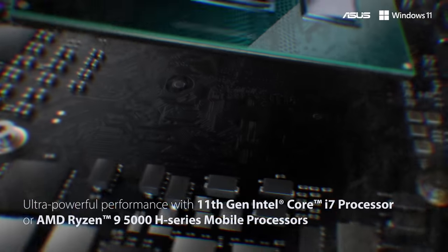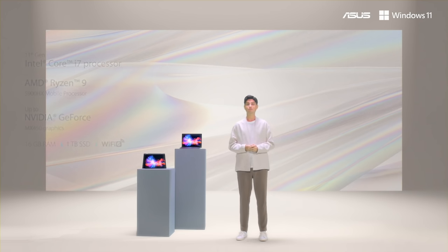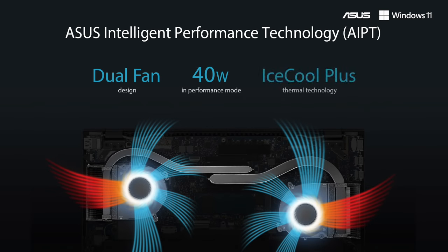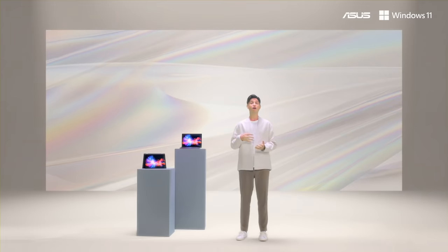Thanks to the latest 11th gen Intel Core i7 or even an AMD Ryzen 9 5900HX CPU, these new 14-inch Zenbooks give you a ton of performance despite their ultra-portable, light, slim chassis. These new Zenbook 14 models support AIPT, which means with a simple click you can switch to performance mode and boost the CPU even higher up to 40 watts. Both the Zenbook 14X and 14 Flip feature the same spacious keyboard as the 2020 Zenbooks but now come with an ErgoLift 180-degree hinge, or even 360 for the Flip.